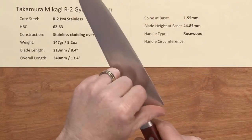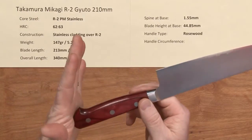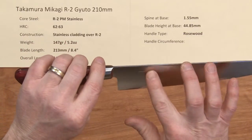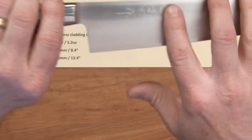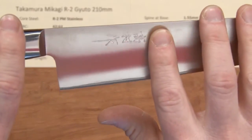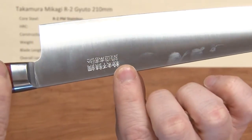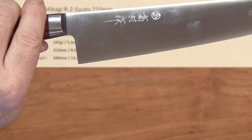You've got a rounded spine. The choil is cleaned up. There's nothing you really have to do to this out of the box — the fit and finish is extremely good. It's got a pretty nice polish to it, with some embossed kanji and logo on one side, and embossed writing on the other side as well. You can see it does have a little bit of convex to it, even though it's a real skinny knife.